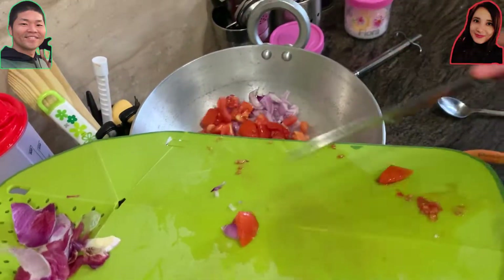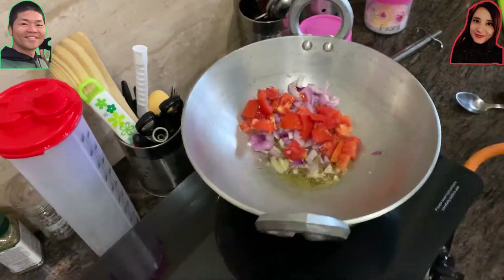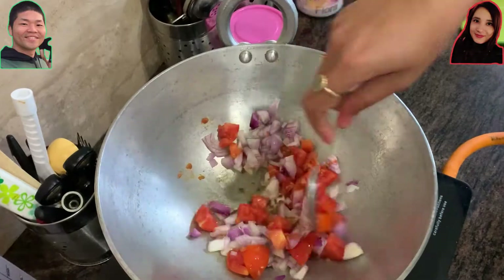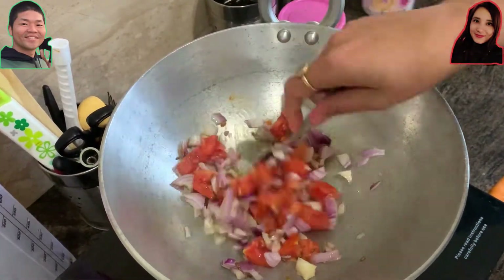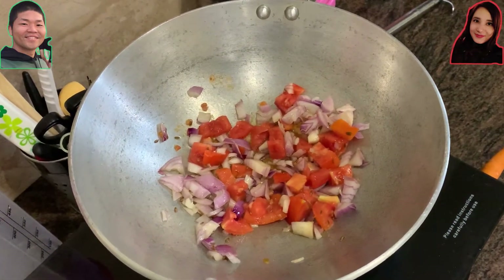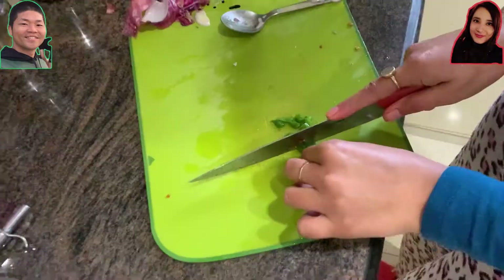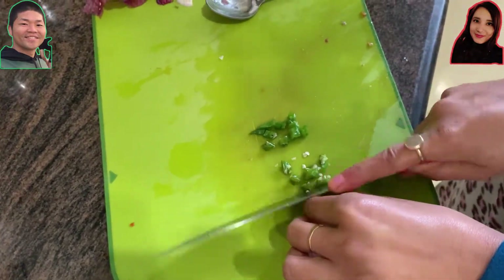We have to follow the order of adding the vegetables because if we don't follow this order it will not make the correct nice taste. We have to put in all the jeera and onion quite at the beginning and the sprouts in the later half.